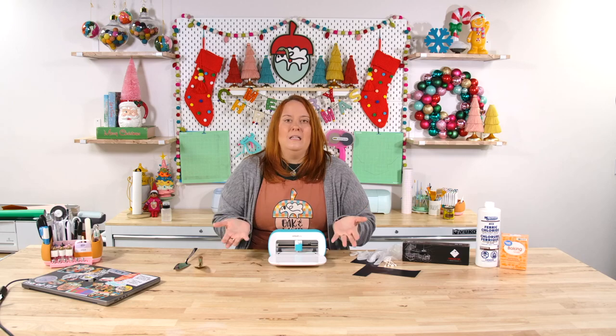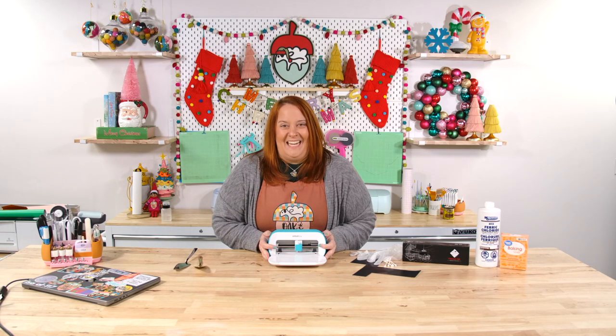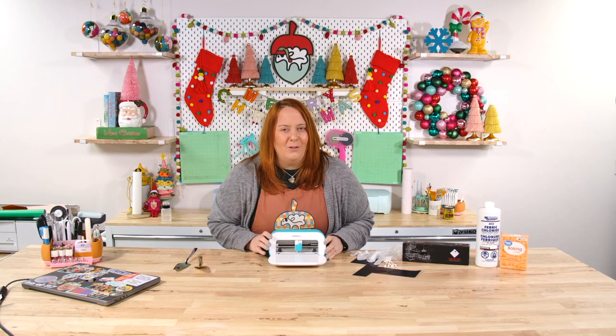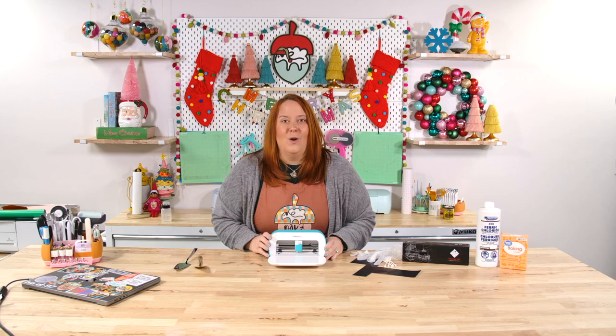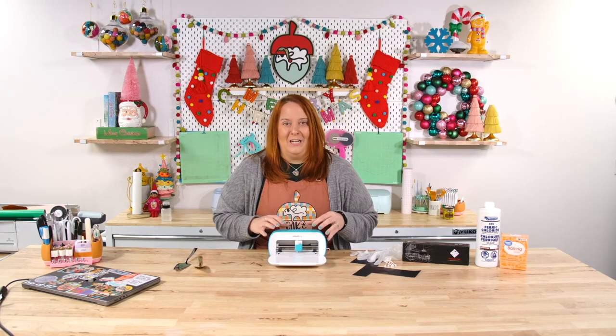It is small so it's a little bit limiting, but what we love to do here at Oak & Lamb is give you some hacks for Cricut Joy. If you have not seen it yet, you can actually do print and cut with Cricut Joy — check out that video we have created for you. We have so many members who have absolutely loved knowing that they can do that with their Cricut Joy.